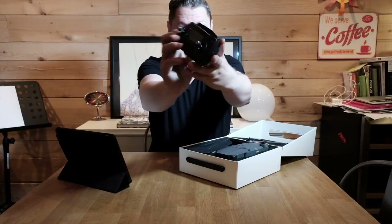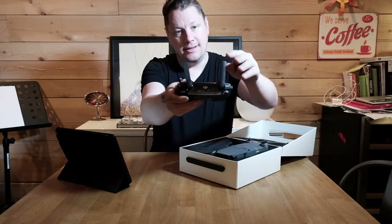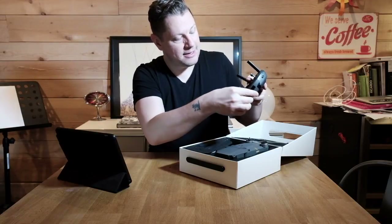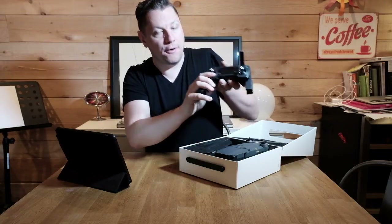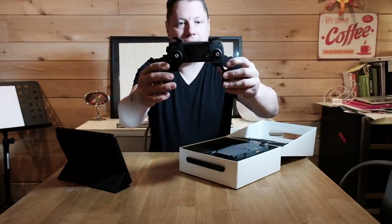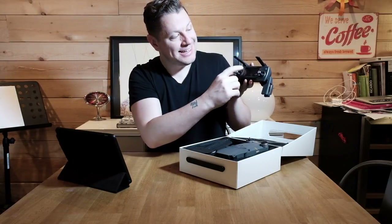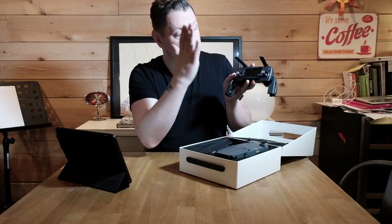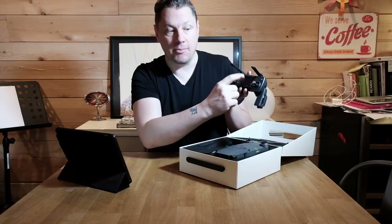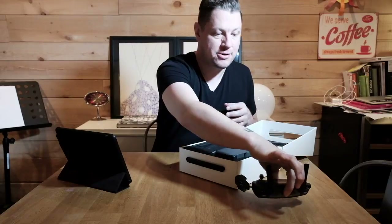So here's the remote control. This is so small — very, very portable. You get your two joysticks, a couple of buttons, and a place to hold your phone. I think it'll hold up to an iPhone 6 Plus or an Android like the Nexus. You put your phone right here and you can see what you're doing. There's also a display on the remote control so you can see additional information — a pretty nice addition.